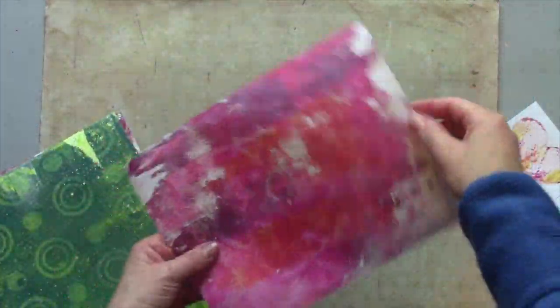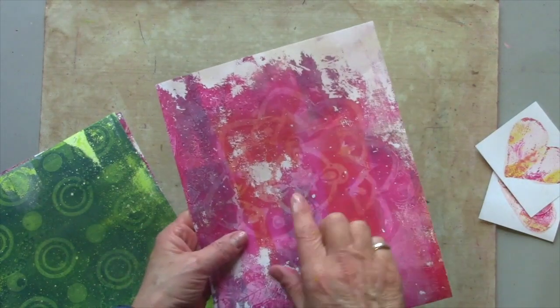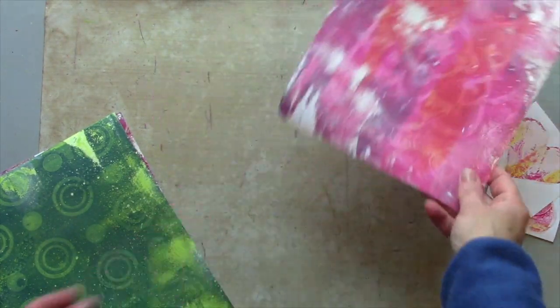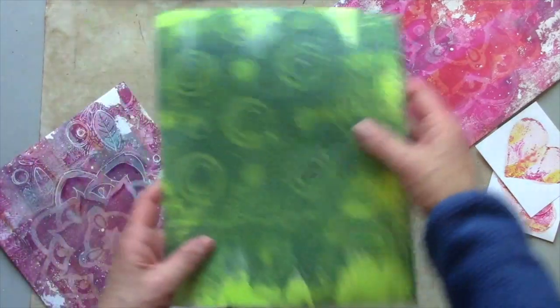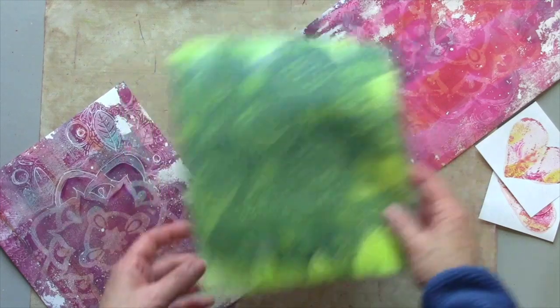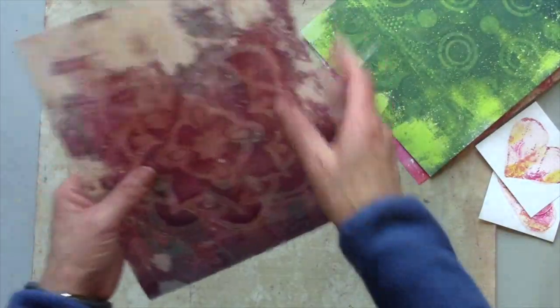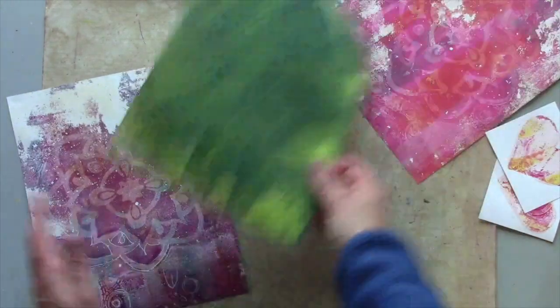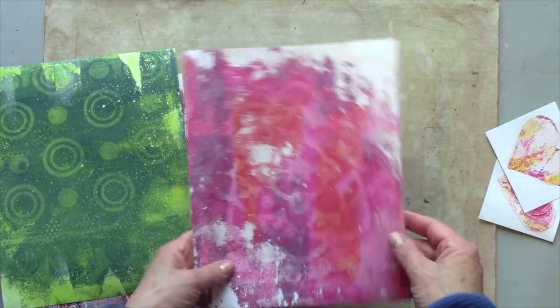Here are my prints from the first video. You can just see here quite a ghostly mandala from the Impressibles, and this one — the circles, also from the Impressibles. This one I completed off-camera but with exactly the same technique. I'm going to finish this one today.